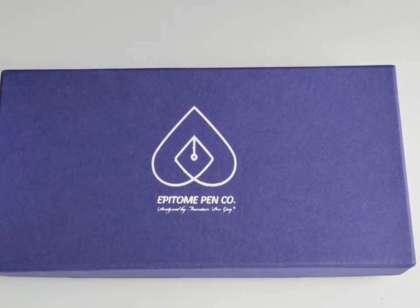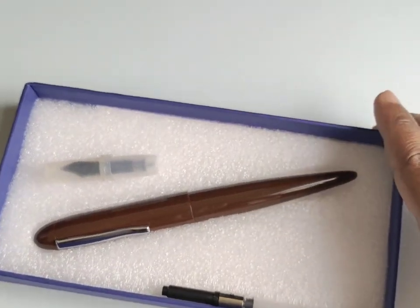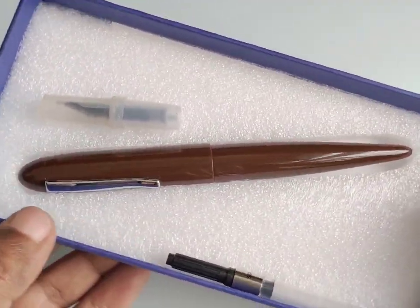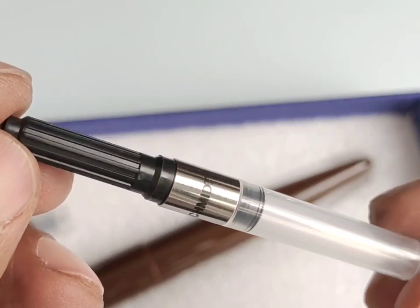Hello friends, I am back with another beautiful fountain pen from Epitone Pens. This is the premium acrylic fountain pen that we are going to see today. It is a 3-in-1 filling system fountain pen and it comes with a Schmidt K5 converter.